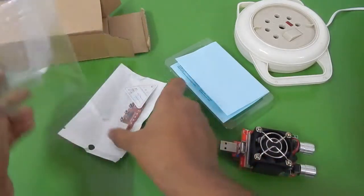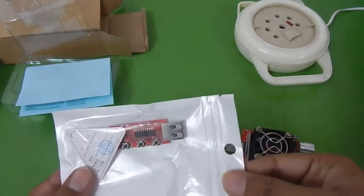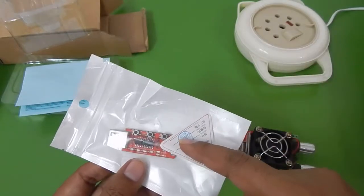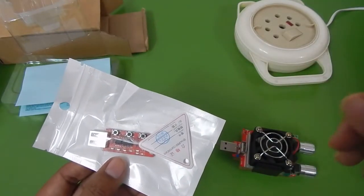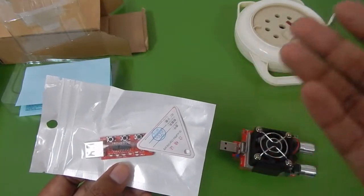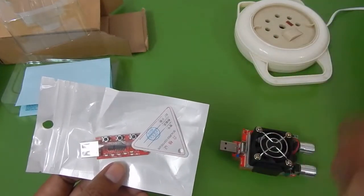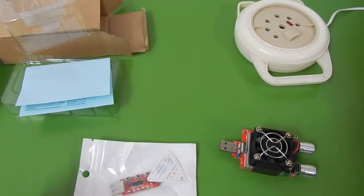I've also ordered a small trigger with this — this is the Qualcomm 2.0 and 3.0 trigger. If you don't have a Qualcomm 2.0 or 3.0 compatible phone, you can use this trigger to trigger different voltages and test your charger that way. This trigger will basically trigger Qualcomm 2.0 output voltages so you can check whether your charger is capable of delivering Qualcomm 2.0 voltages or not.